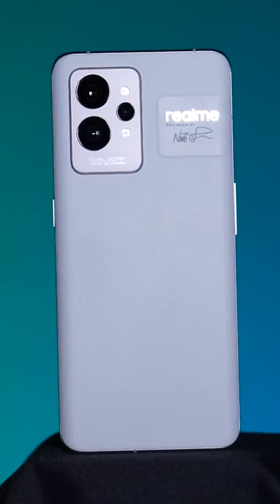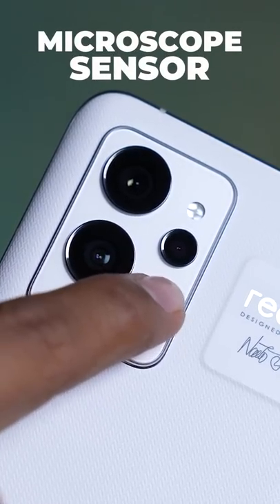This is the Realme GT2 Pro. This is the sensor that you see. That is the microscopic sensor.